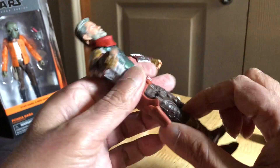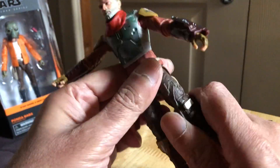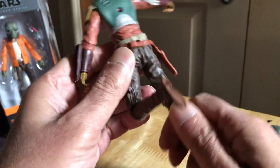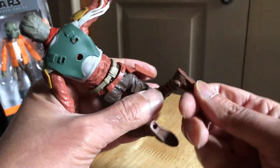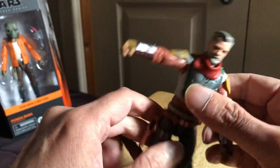Legs go that far out. Upper thigh cut on both sides. Lots of sculpting detail in the trousers. Legs go that far back on both sides. Rocker ankles. No upper thigh cut above the boot but on the leg, so as much articulation as you need on this figure.